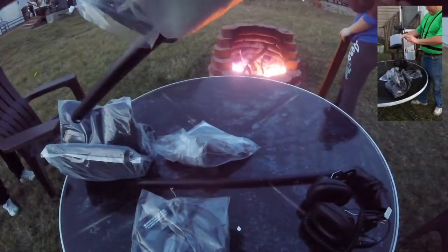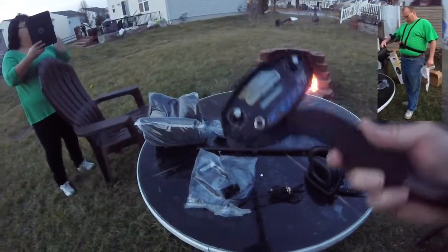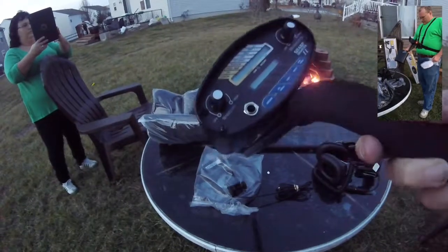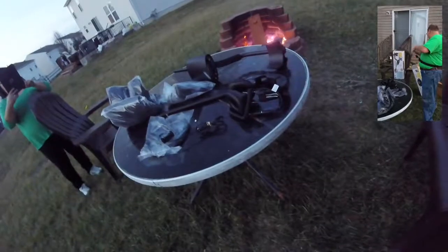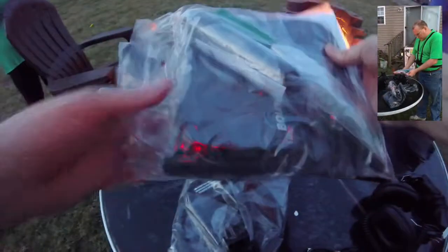We also have a handle here, which is the actual connector — that's kind of what it looks like. That's pretty cool. We also got a small accessory strip that came with it.